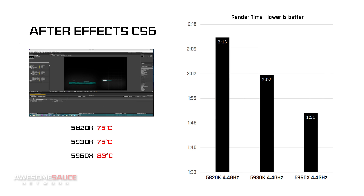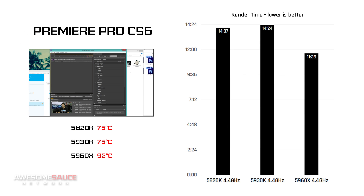Rendering a short but involved composition in After Effects CS6 shaved off a few seconds with each subsequent CPU, as the program is multi-threaded and takes equal advantage of all cores. The same goes for Premiere Pro CS6, except we see a much wider lead for the 5960X, which rendered the 10-minute clip nearly 20% faster than the 5930K, but at the cost of getting quite a bit hotter.